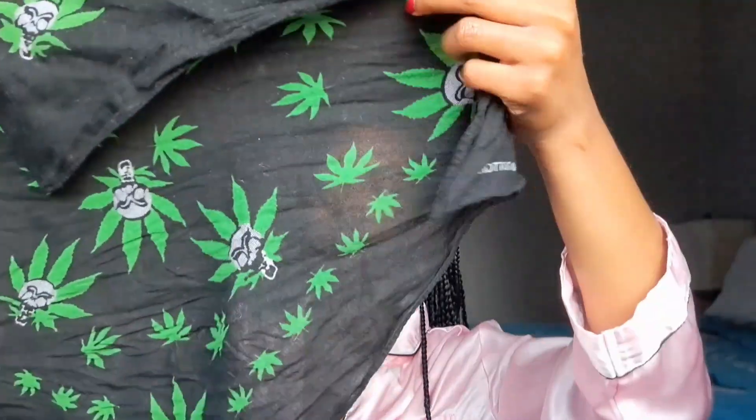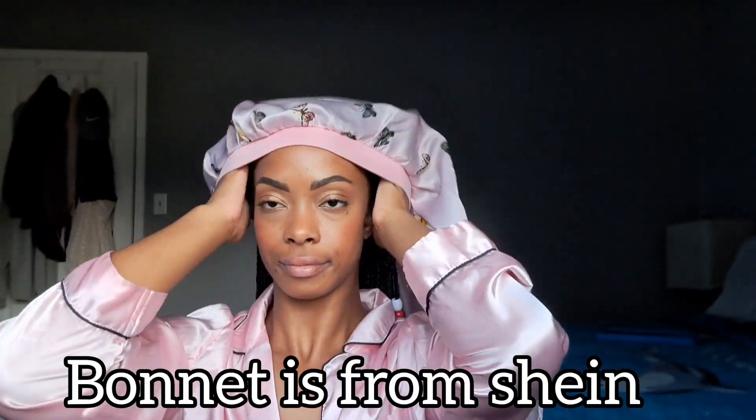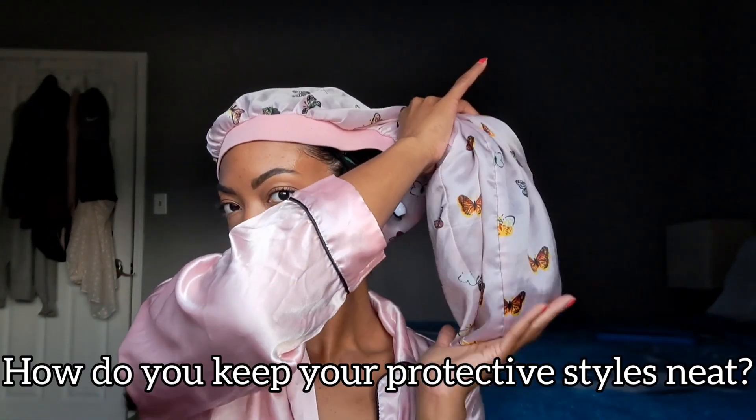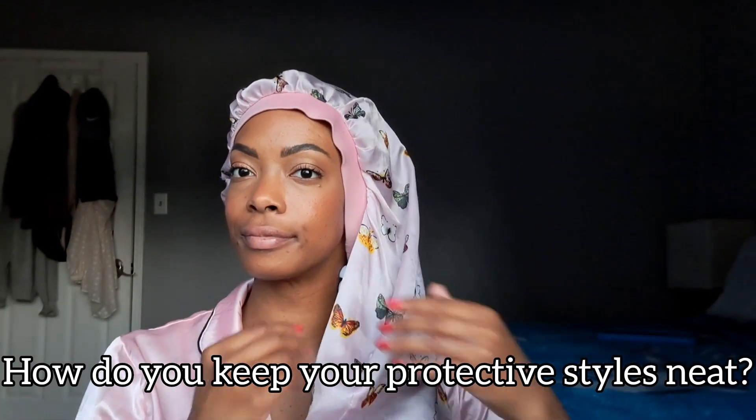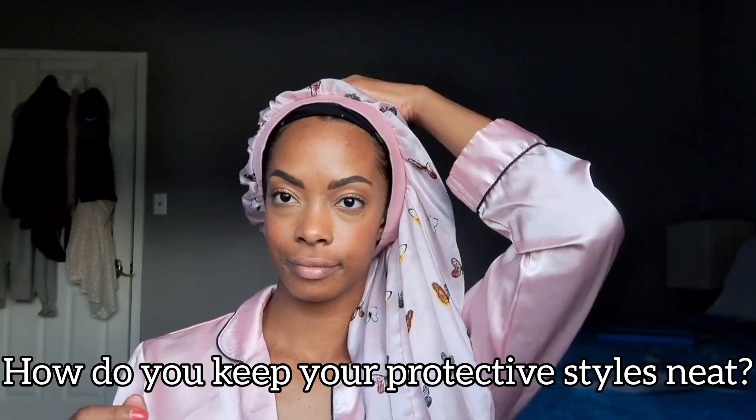When it comes time for bed, I put a bandana or do-rag on — whichever one is in closest proximity — and secure it the way you normally would. Then I put my satin long pink bonnet on. I use this one specifically when my hair is straightened or in braids, because my hair is so long and I can sleep comfortably in it. It doesn't fall off because with the bandana underneath, that silky material has a little more resistance, so it's not gliding around my head and on the pillows at night.